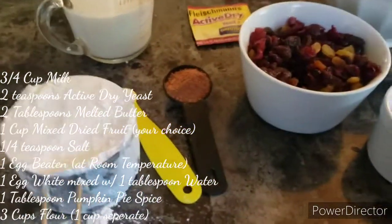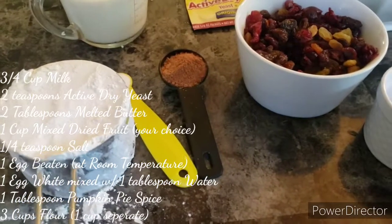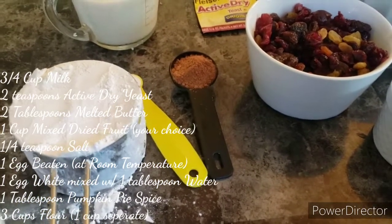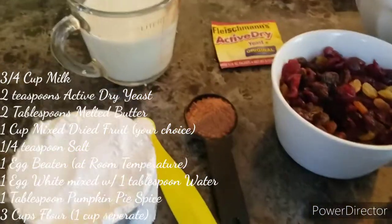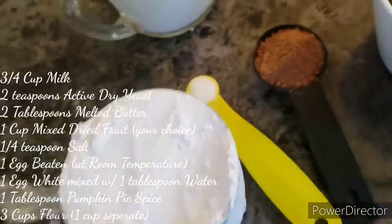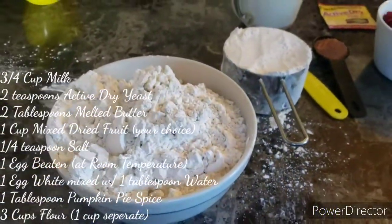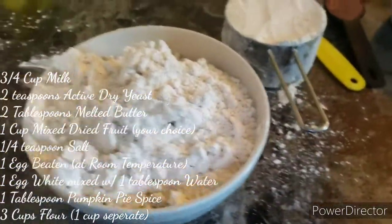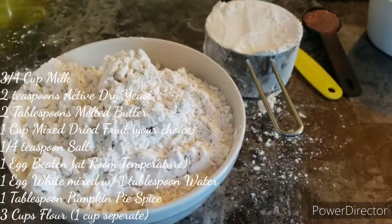You can use apple pie spice, or you can just use cinnamon, nutmeg, and clove and do it that way as well. But I like the pumpkin pie spice for this, so that's what we're going with. And then you're going to need a quarter teaspoon of salt and three cups of flour — there's two cups in here, one cup in there, and all this flour on the table. Don't worry, because we're going to need that in a minute.